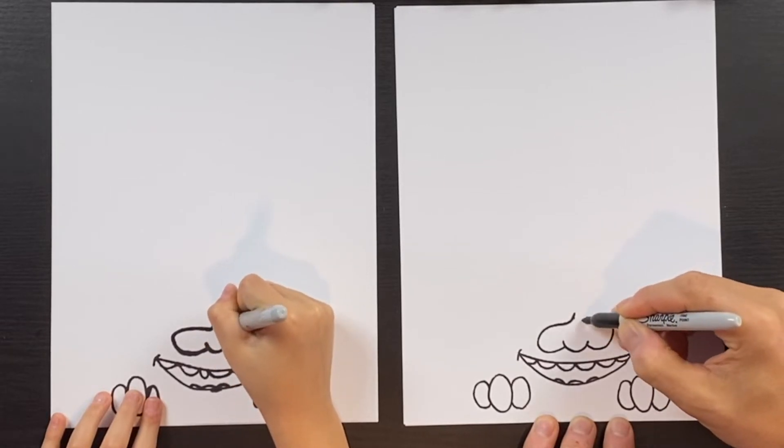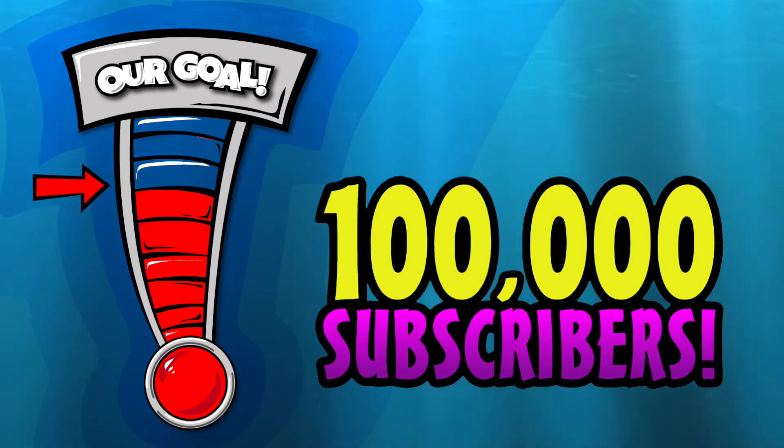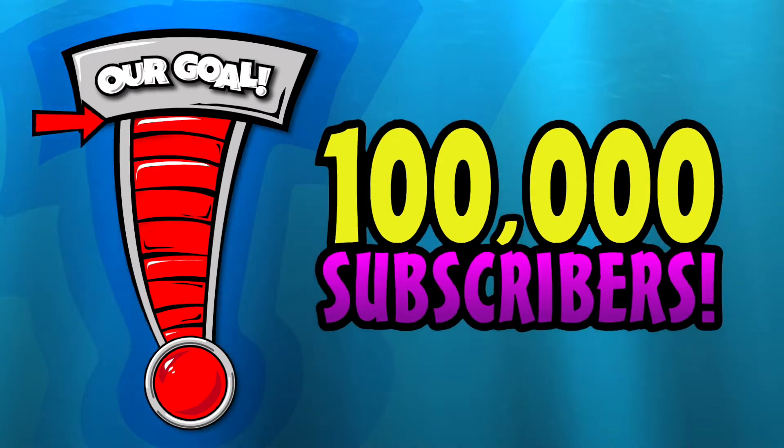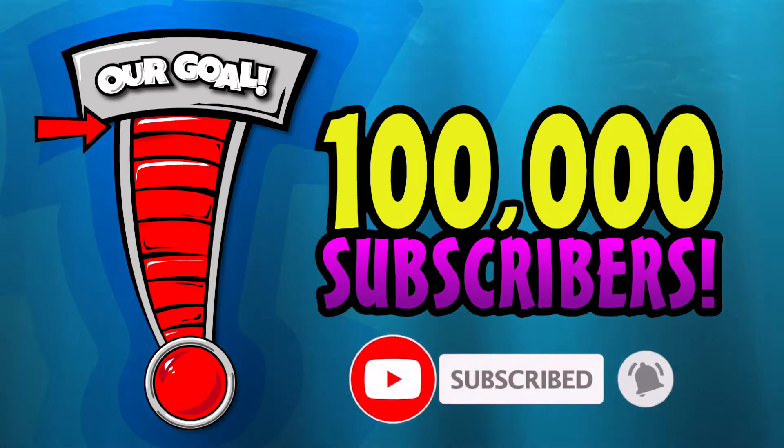Hey guys, we're trying to get to a hundred thousand subscribers this year, so please help us out and click that subscribe button down below. We'd really appreciate it, thanks.